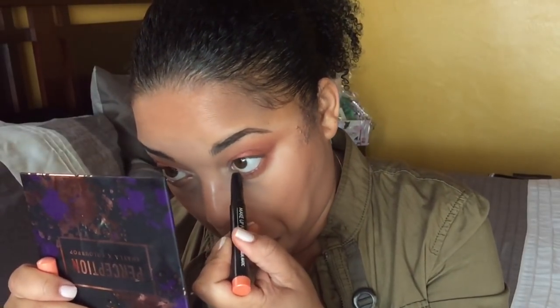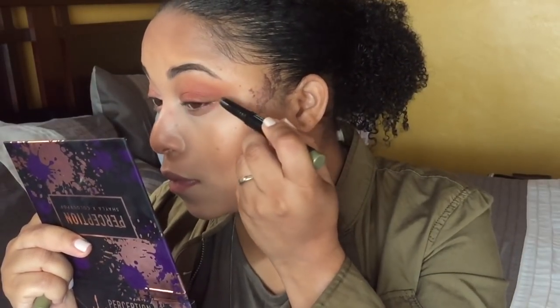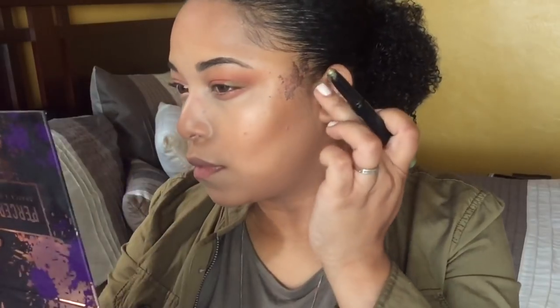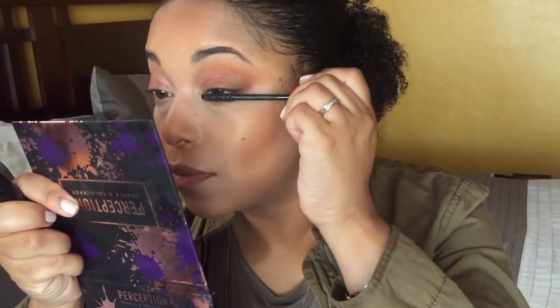I'm just going to play a little bit more with some eyeshadow sticks — I wanted to see how these worked and whether I even want to keep them in my collection. I do like eyeshadow sticks but wanted to test these out. These are by Make Up For Ever — their Aqua eyeshadow pencils. I do enjoy them.